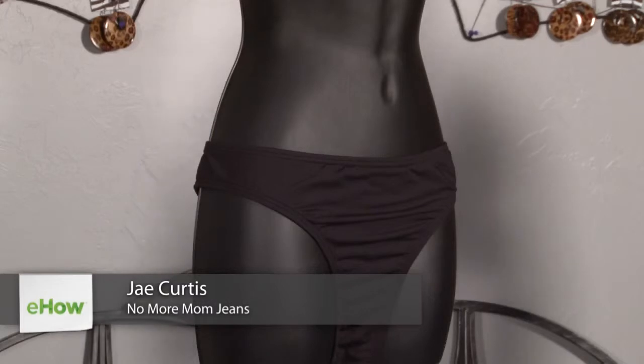Hi, I'm Jay with NoMoreMomJeans.com, and I'm here at Contagious Boutique to show you how to wear a swimsuit if you have a thicker middle. If you have a thicker middle, you're considered an apple shape, which means you carry most of your weight around your waist.